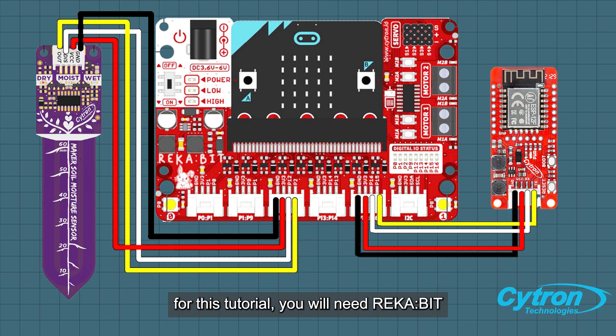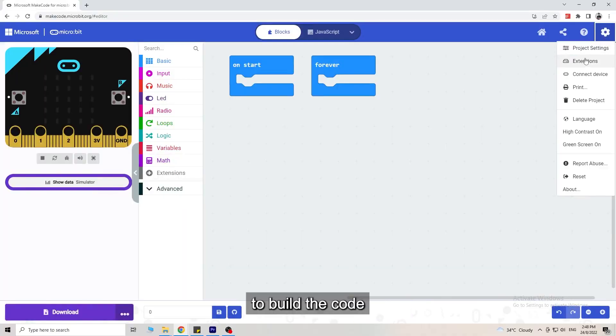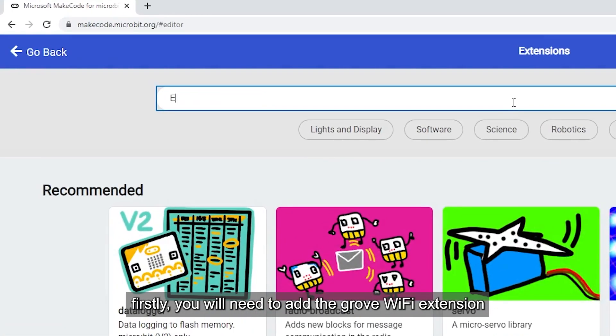For this tutorial you will need a Micro:bit, Grove Wi-Fi ESP8266, and a Maker Soil Moisture Sensor. To build the code, firstly you will need to add the Grove Wi-Fi extension.